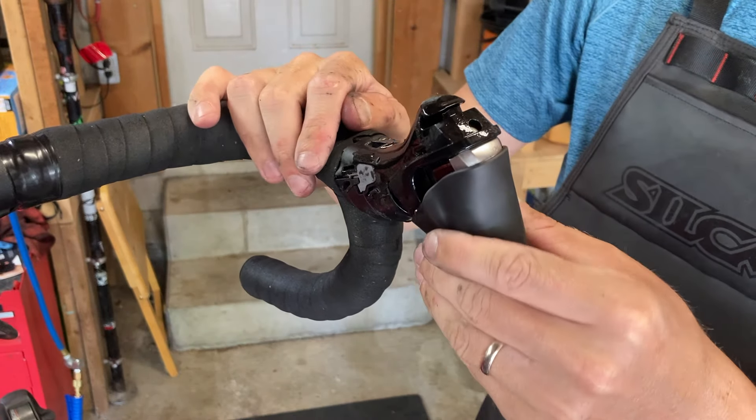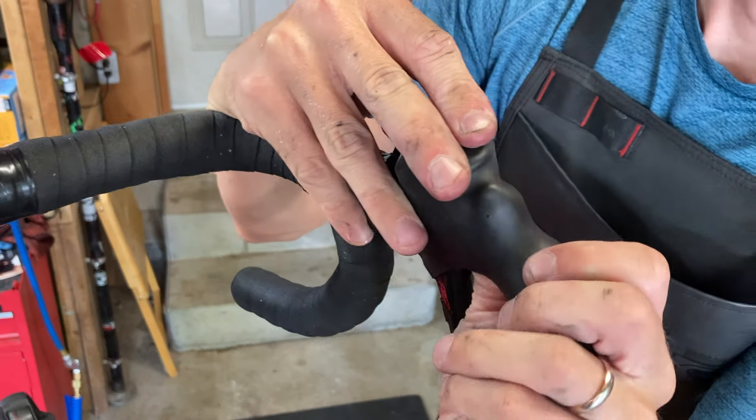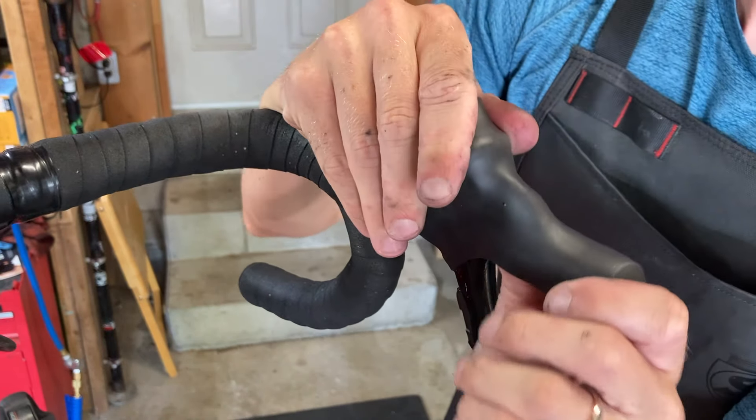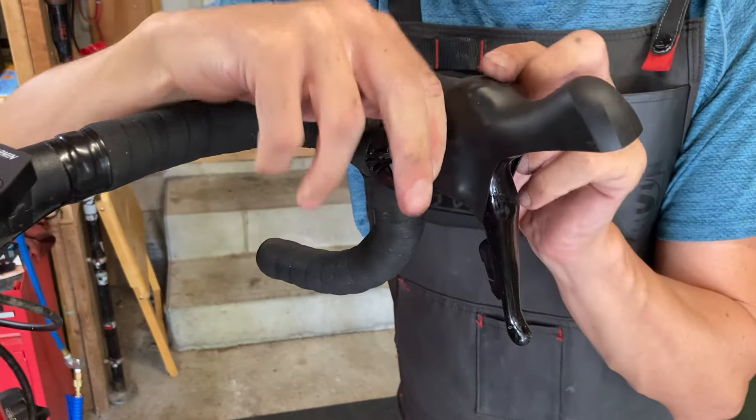Slowly move the cover up the lever, and at the shift knob use a combination of pulling and wedging your fingers under the rubber to work it up and over the shift knob. This will be the most difficult part of the job, but once you cross the top of the lever, the hood should easily pull into place.